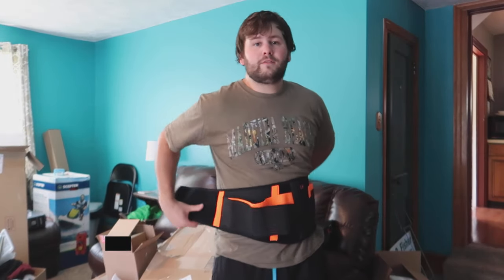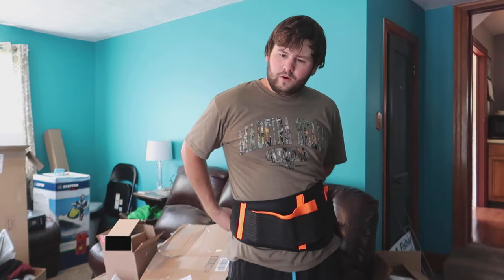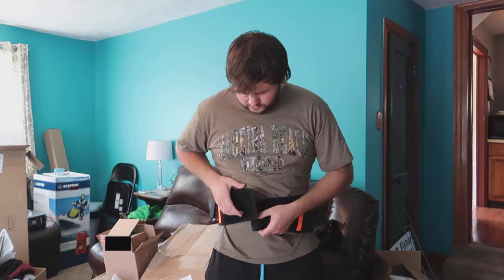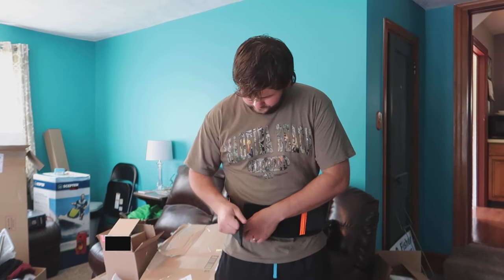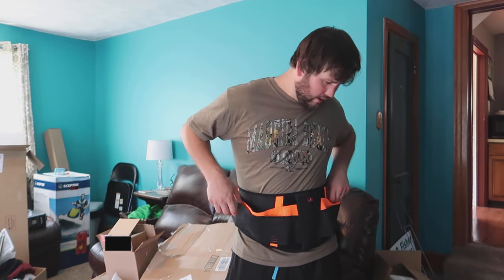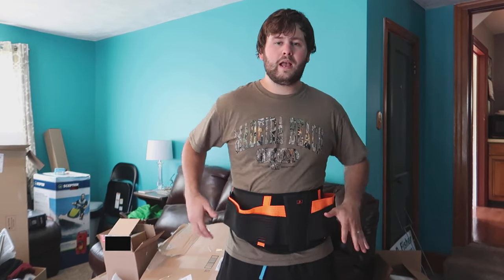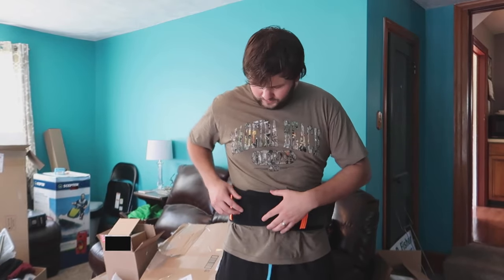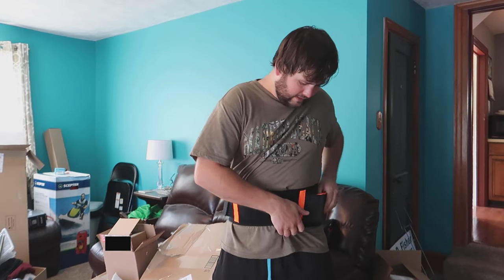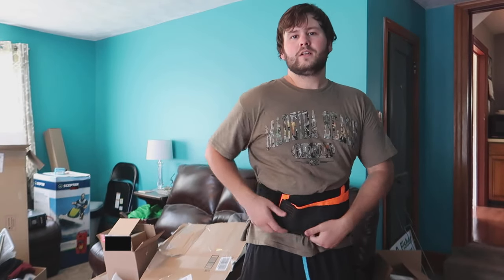Let's see how hard it is to set up by yourself. Find the strap, get it tight, and rotate it around. If it's not as tight as you want, you can pull it to make it even tighter — just pull it around and make it extremely tight.